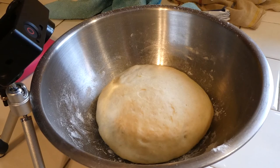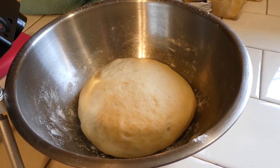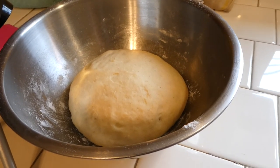All right, my dough's risen some. I thought maybe it'd rise a little bit more, but it rose just a little bit. I did a time lapse — it should be fun, we'll see how it looks. I see the dough has arisen.